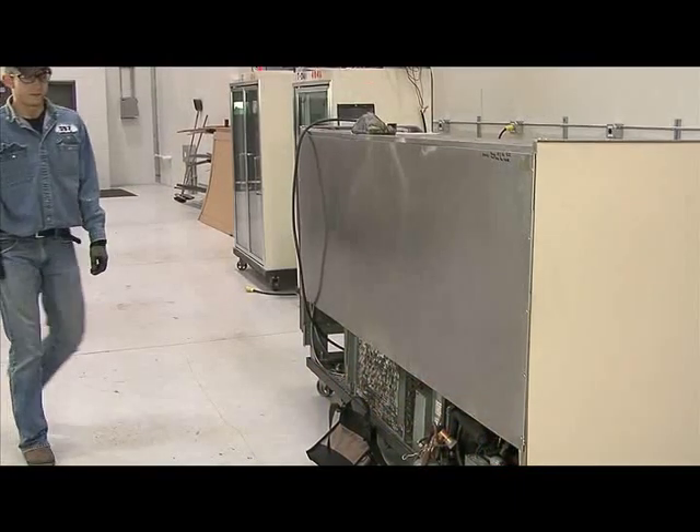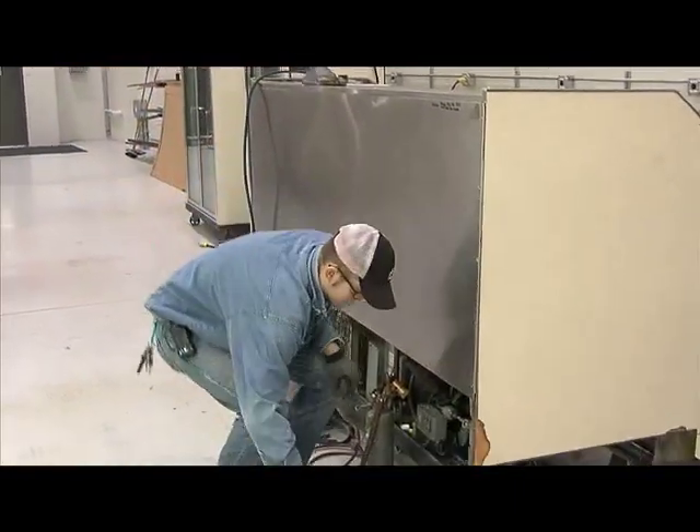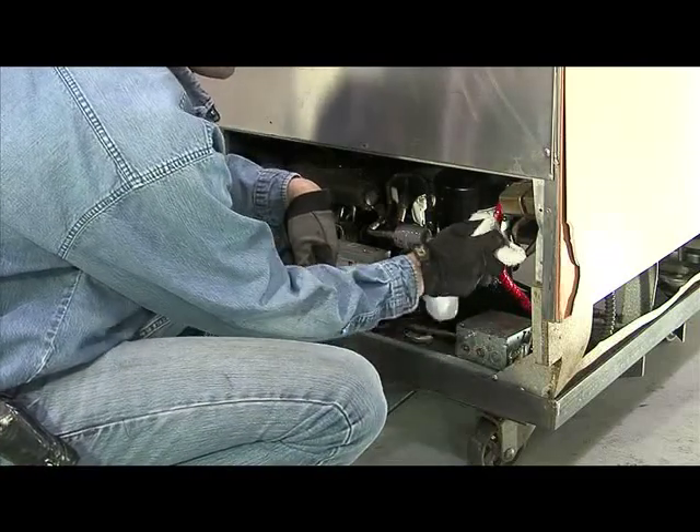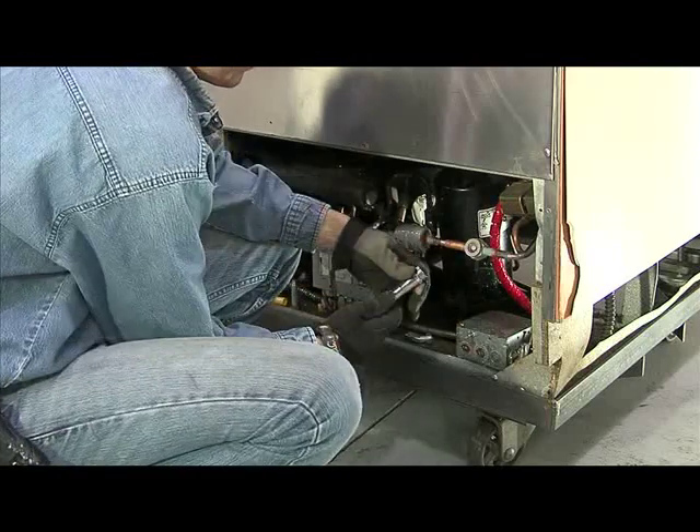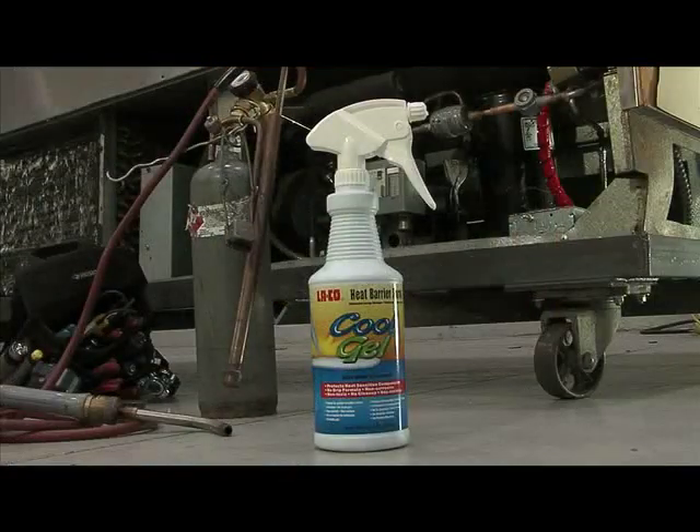Commercial refrigeration installations and repairs can be daunting. Cool Gel protects the work environment and will help you get your work done safely and efficiently. Cool Gel acts as a barrier between the surfaces you are working near and the heat from your torch.